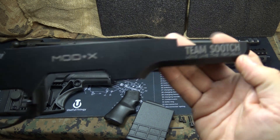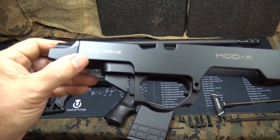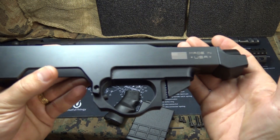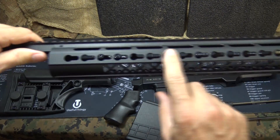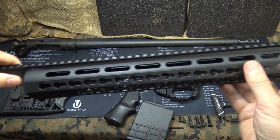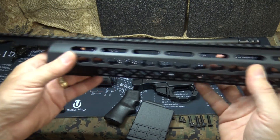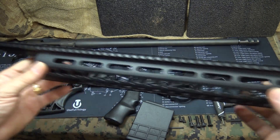The guys at AB Arms put 'long live the Republic' laser engraved right on the stock system — very easy to identify. Made in the USA; in fact, the guys at AB Arms are out of Pennsylvania. You've got your keymod system all the way through with cuts to give you strength while relieving weight, and then the monolithic Picatinny rail goes all the way across, giving you a lot of real estate for attachments.